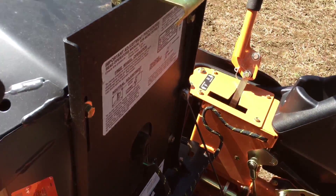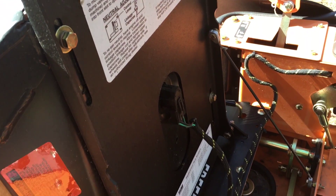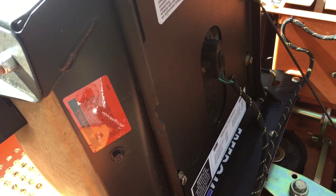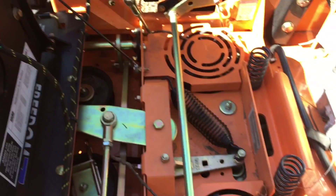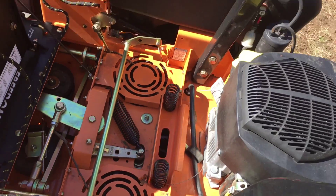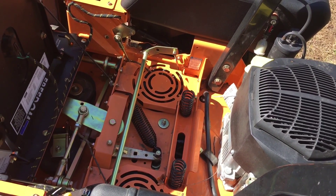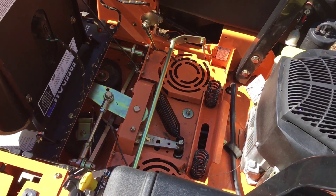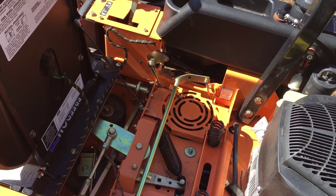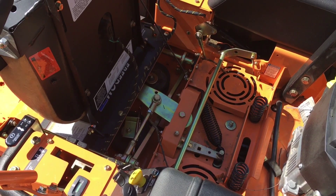There's the cable for the neutral safety switch — to make sure the mower won't run if you're not sitting down. It does have springs under the seat which are pretty good; it bounces around on bumps but the seat absorbs a good amount. You also have the clutch system driven by a spring.